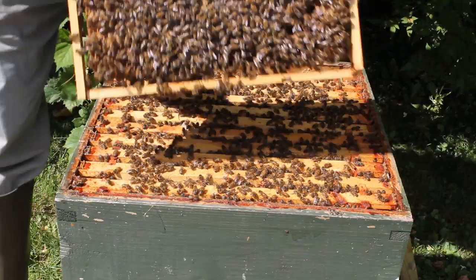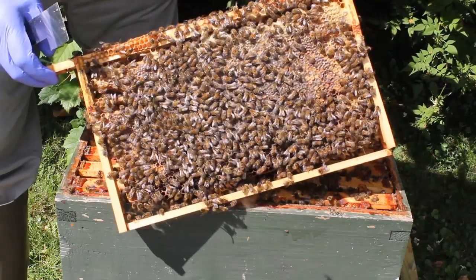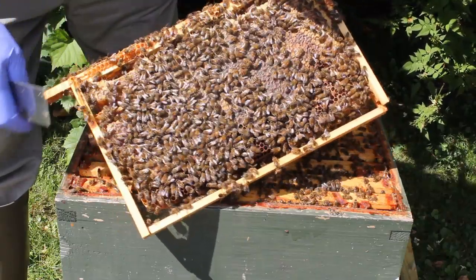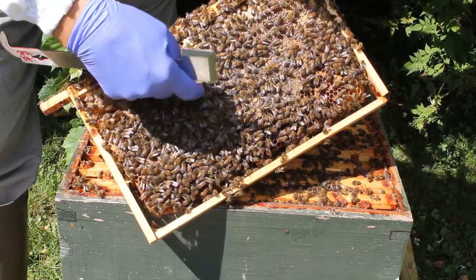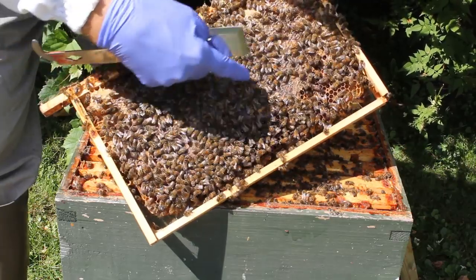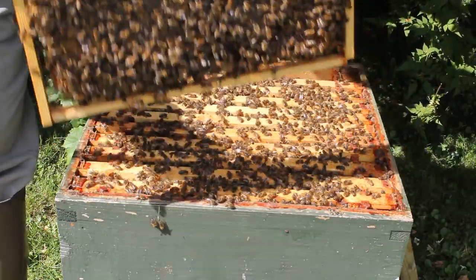This one is completely full with honey, look. This is a honey frame. There's no larvae in there at all - it's all honey that one. That's good resource for the winter.